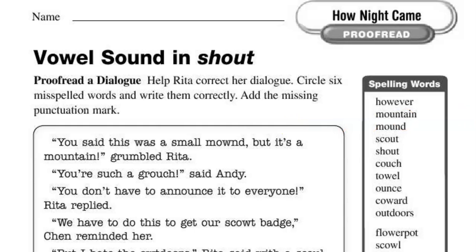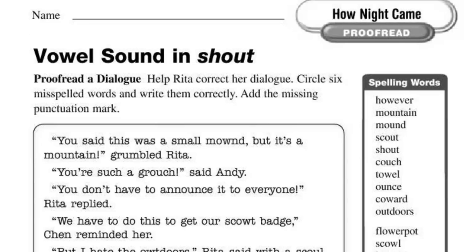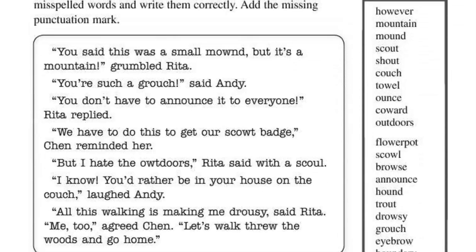We're also looking for a missing punctuation mark. So as we go through, you should be able to identify the misspelled words.